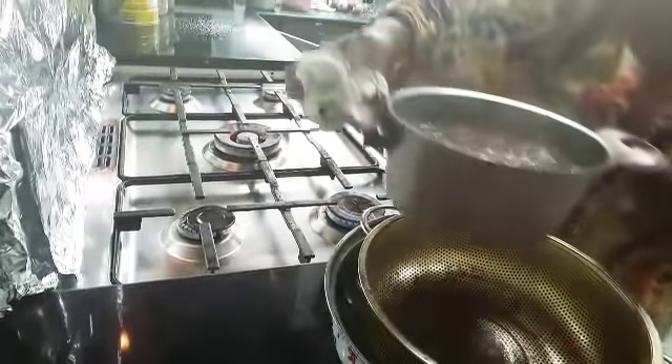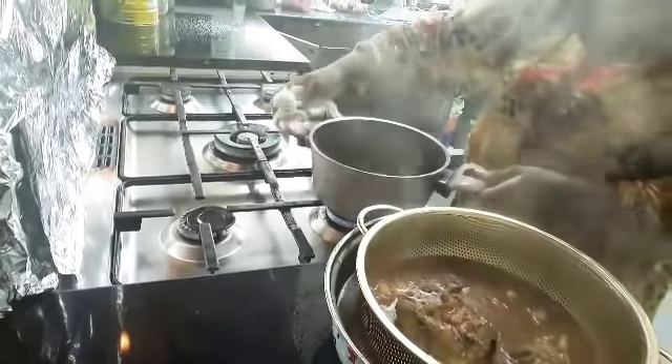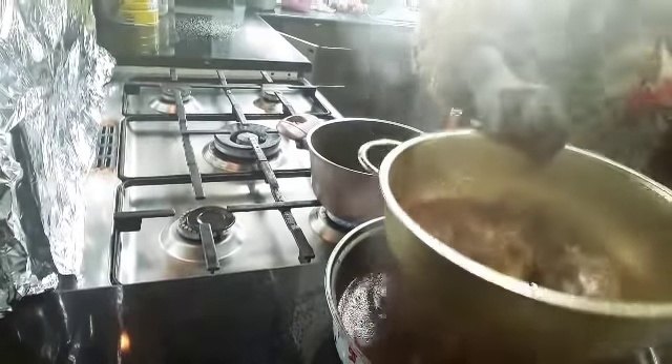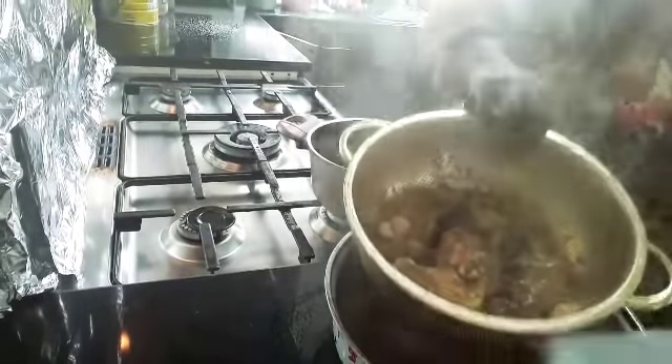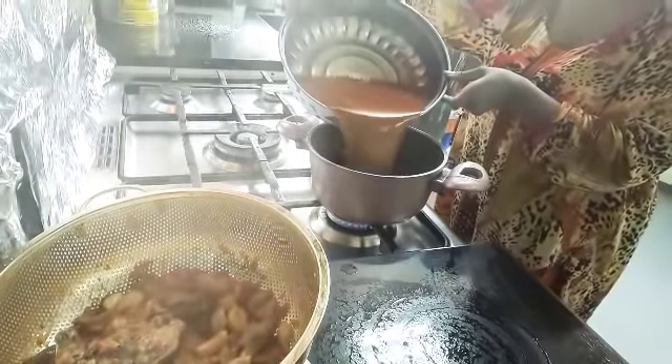We are going to make it as if we are not concerned. We are going to make it as well to make sure we will do it. We are going to add some salt to the water. We will add the salt to the water and add some salt.